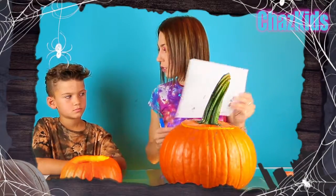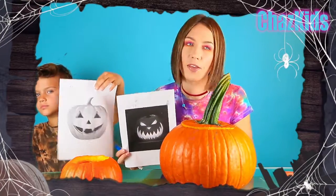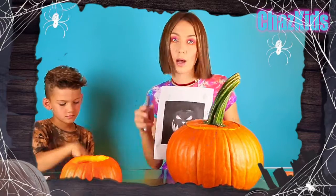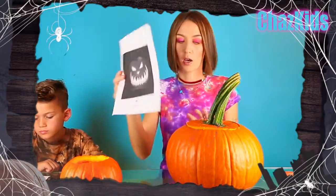I printed out some pictures from the internet to show which one is yours — something simple. We're gonna do some faces, right Liam? Because it's easier and it's fun. We're gonna draw on with the marker and then we're gonna cut it. Liam, you're gonna do a face. I'm also gonna do a face, but I want mine to be more like a scary face. Let's do it!